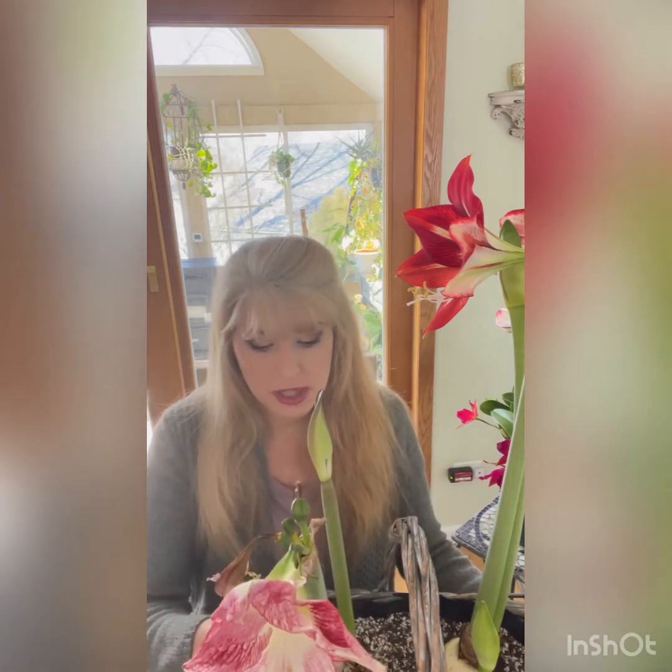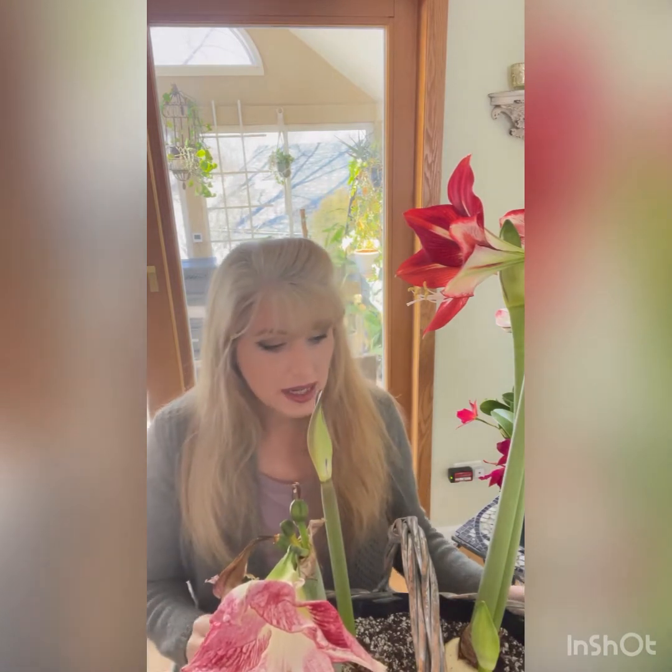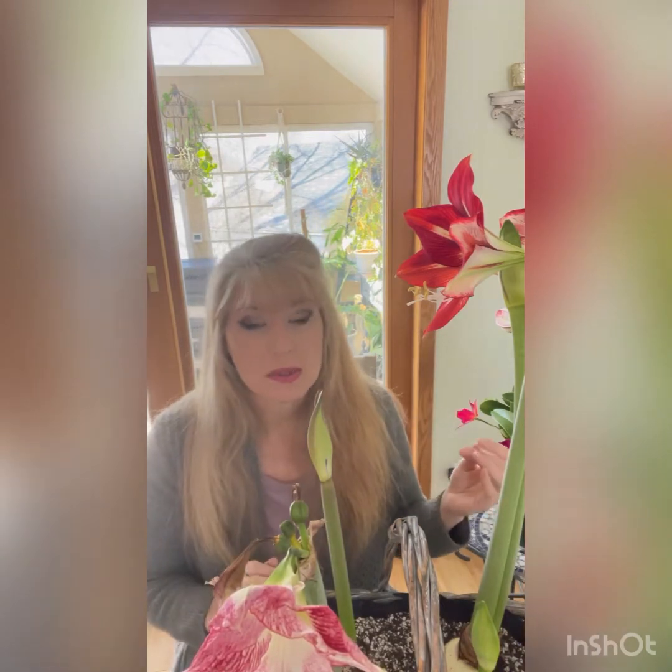I'm going to show you what you can do with an amaryllis as it's finishing its blooming cycle. Sometimes they'll shoot up another blooming stalk after the first one's finished — sometimes it doesn't shoot them up simultaneously. One can pop up after the first one's done blooming and you never really knew it was going to show up. So don't always put your amaryllis away too soon, because you never know what it's going to do in the next week or two.